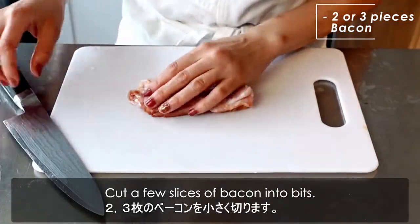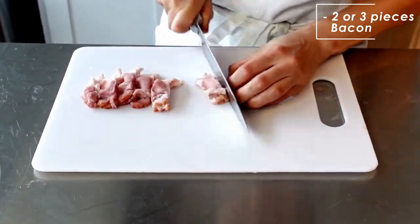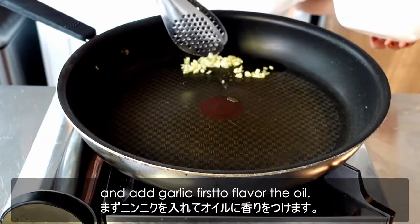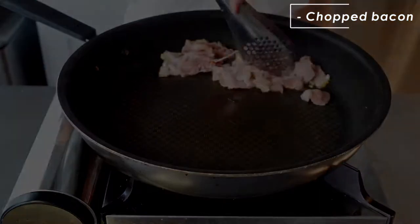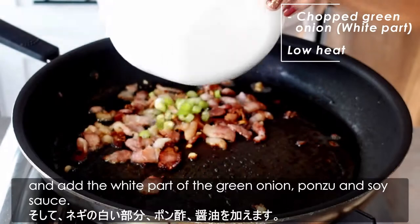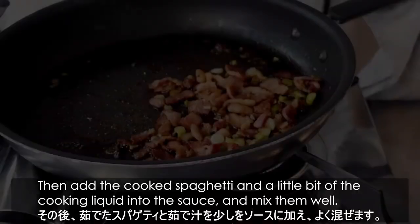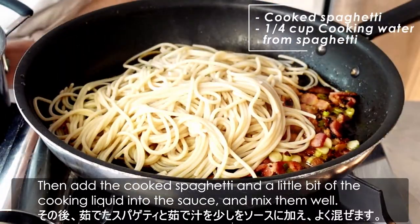Cut a few slices of bacon into bits. Add olive oil to a pan over medium heat, and add the garlic first to flavor the oil. Once you smell the garlic in the oil, add the chopped bacon. When the bacon is cooked, change to low heat and add the white part of the green onion, ponzu, and soy sauce. Then add the cooked spaghetti and a little bit of the pasta cooking liquid into the sauce, and mix them well.